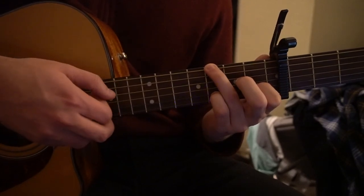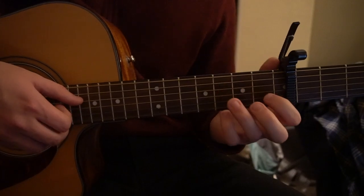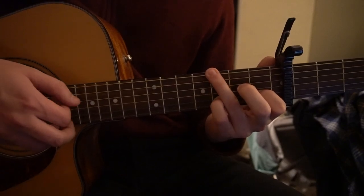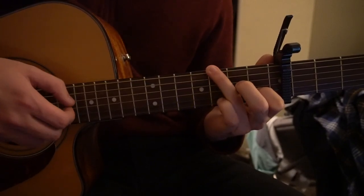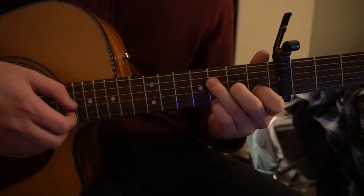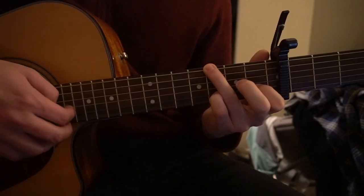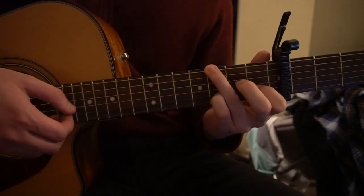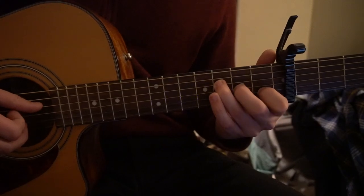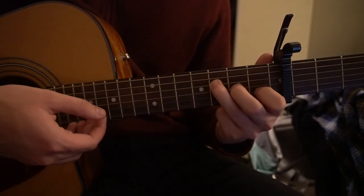And at full speed — all together it sounds like this. Then we go back to our F shape. We're back on that F shape and we're going to hammer on with the middle finger to that second fret again.